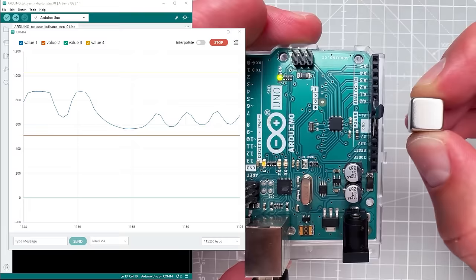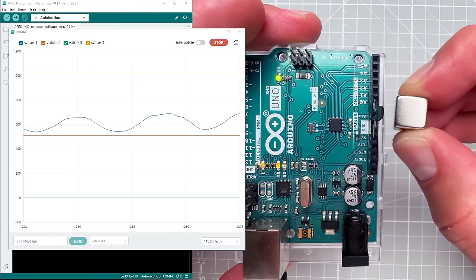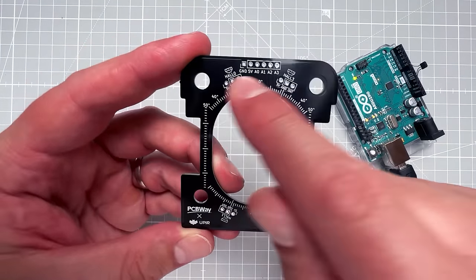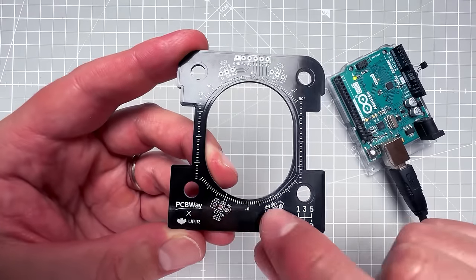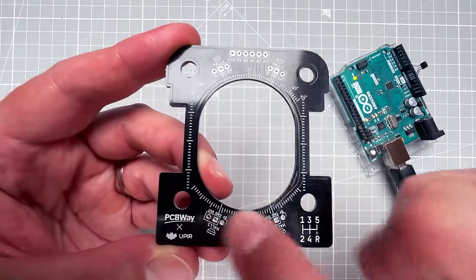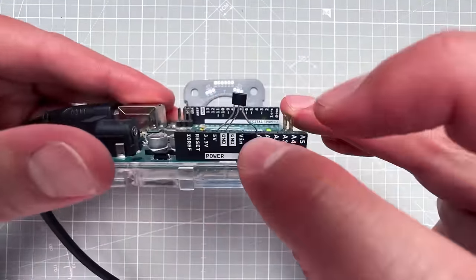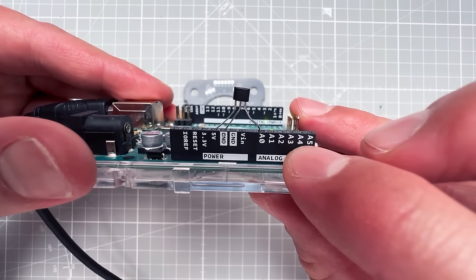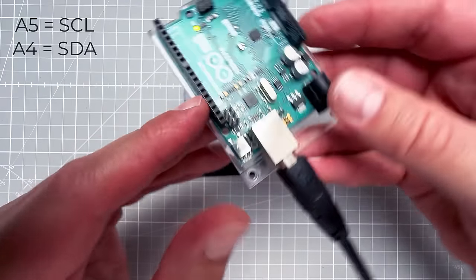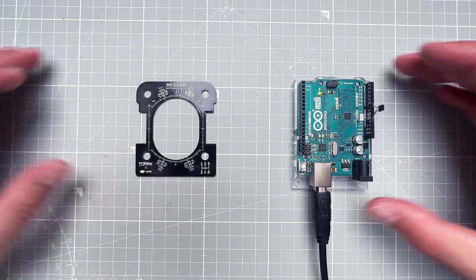Initially I was thinking of using six hall sensors for all six shifter positions, but I ended up using just four on the PCB. The distance between gears in the top and bottom rows is small enough to differentiate using only two sensors per row. This also works well because pins A4 and A5 on the Arduino Uno are used for I2C, and I want to use the I2C version of the OLED display — so four sensors leaves those pins available.